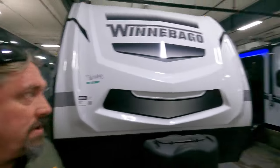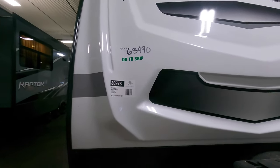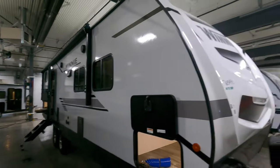Hey folks, it's Michael Kosky with Bullion RV in Duluth, Minnesota. Today we're going to take a look at the brand new Winnebago Mini 2801 BHS. I'll walk you around the outside of the coach and then take you inside and see what you think. Happy holidays from all of us here at Bullion RV — we look forward to seeing you and speaking with you soon.